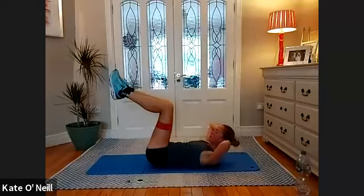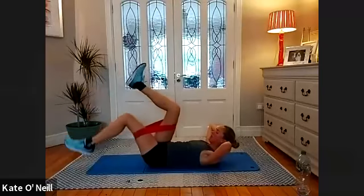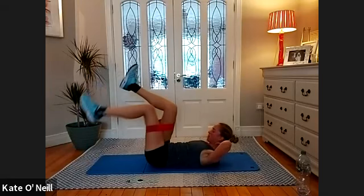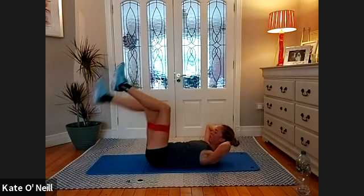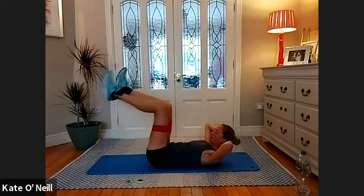Stay up in your ab breath please. Lower your right leg down towards the floor, bring it back, then left, back, right — stay up in your ab breath. Support your head with your hands — you should have no issues with the neck. For five, four, three, two, one.